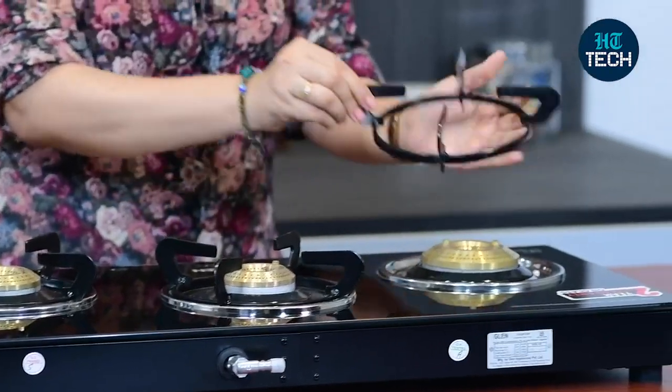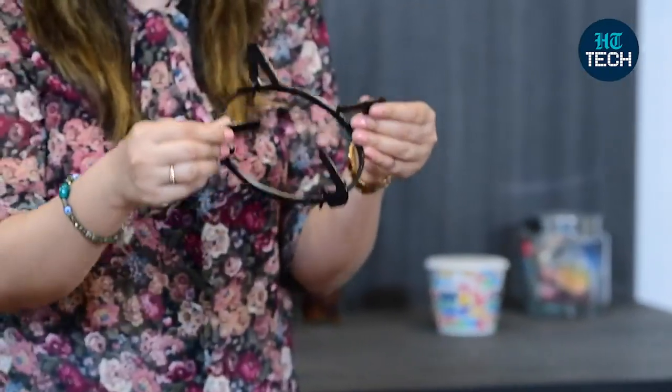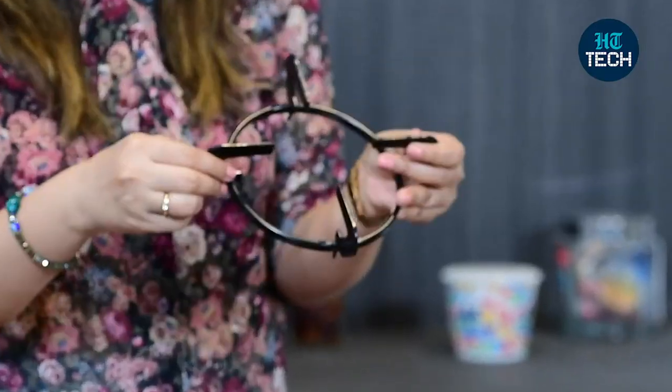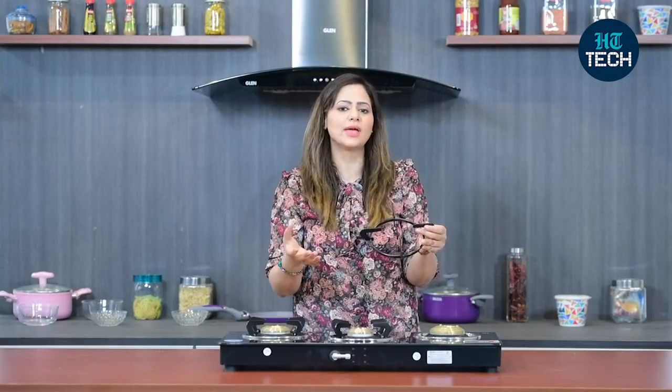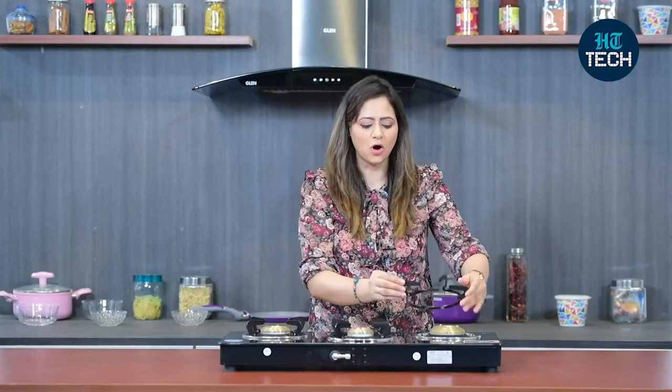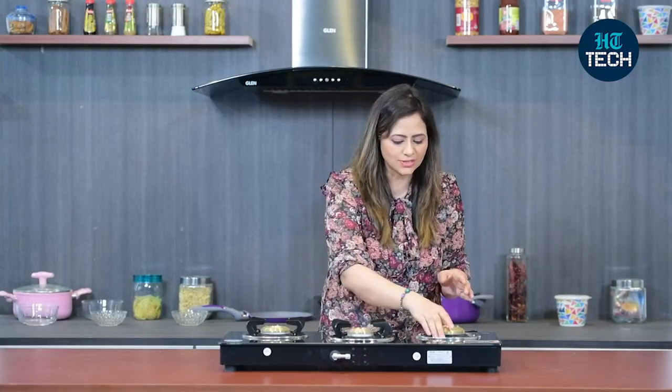It also comes with sturdy pan support, and pan supports are very important while cooking because they give stability to your cookware. Many times we have cookware that is not stable from the bottom, but when you place it on the sturdy pan support, your cookware doesn't move around and stays stable in one position.